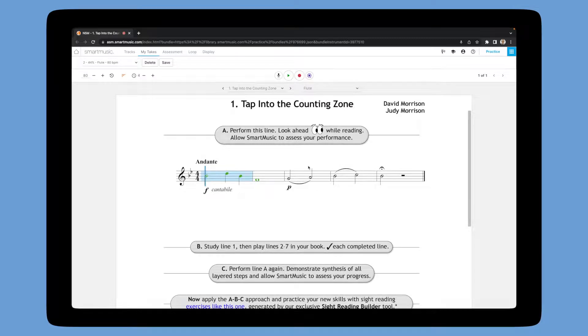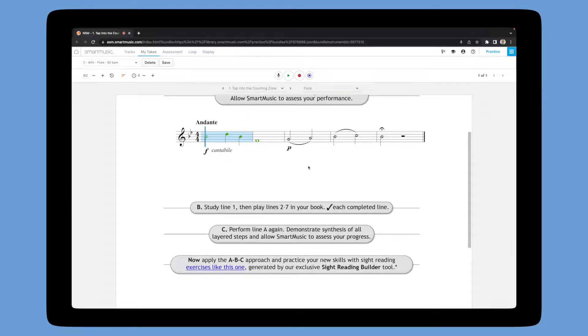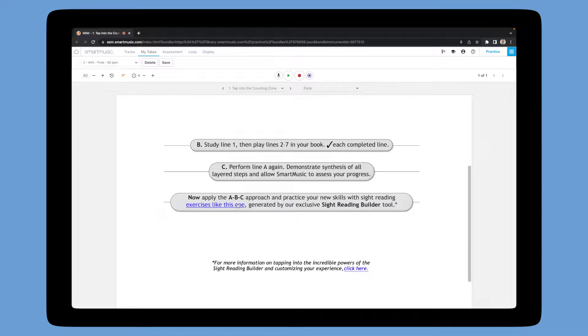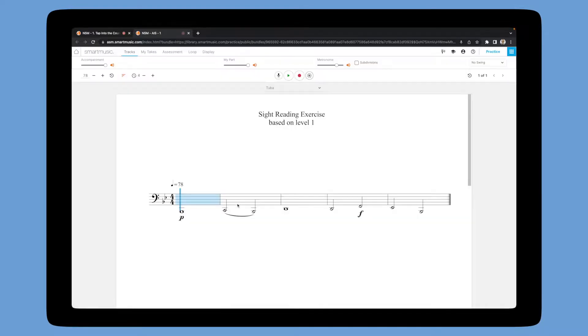In SmartMusic, each Art in Sight Reading exercise incorporates a custom fourth step, which includes a link to a pre-made Sight Reading Builder template that's set up to match the parameters and learning points of the exercise. Simply click on the link to open the Sight Reading Builder exercise. Select your instrument and use the refresh button for infinite sight reading material to practice.